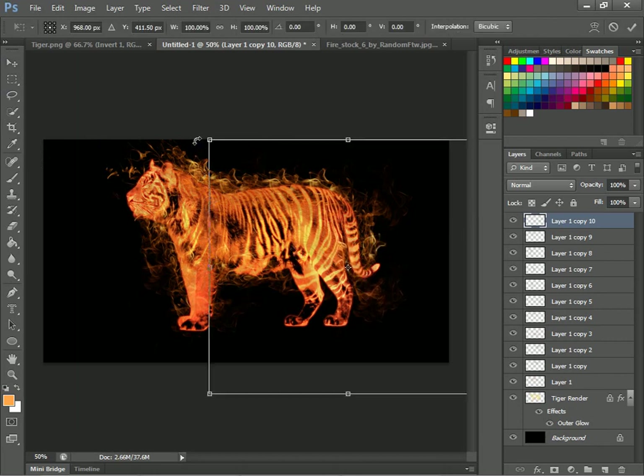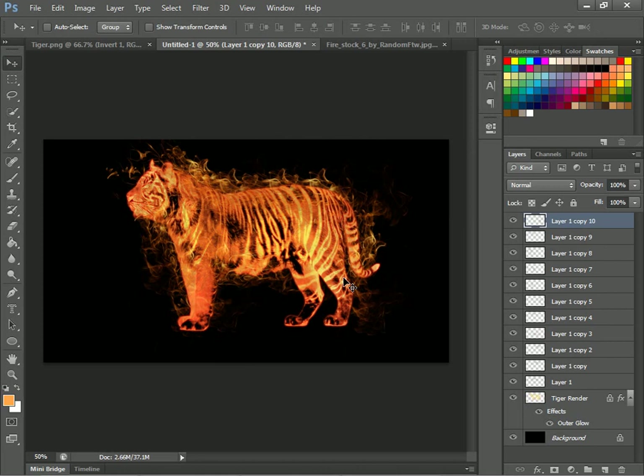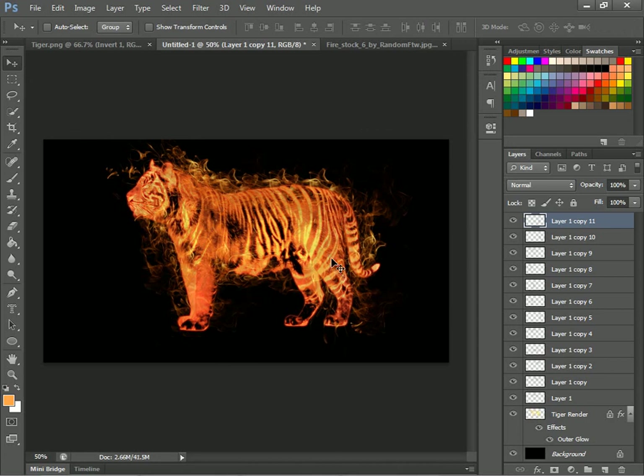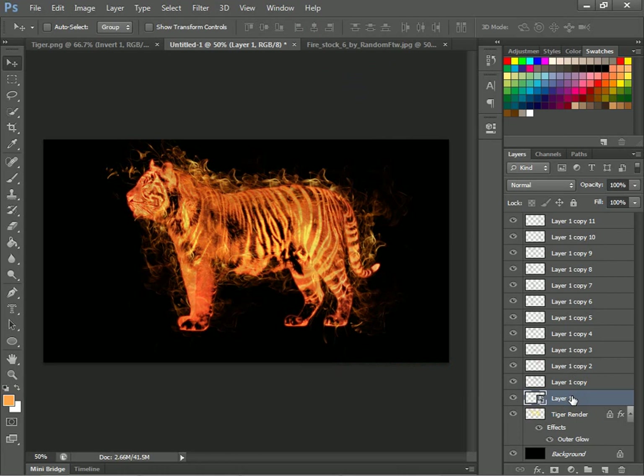Just follow along — I mean, I'm sorry if this is a bad tutorial, but I think it was pretty helpful. Once you get all your flames around your tiger, or whatever you want to use. I forgot to tell you — you wanted to make that a smart object, make all these a smart object. But oh well, we'll just do it now. I'll merge it and everything, Control+C.